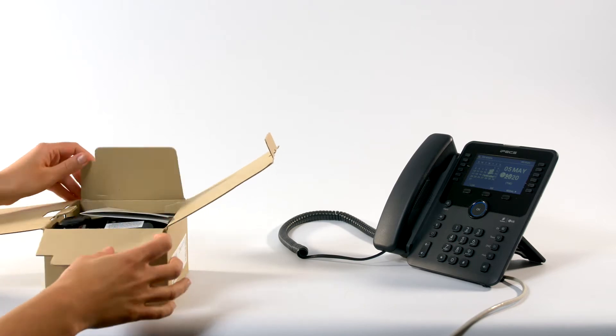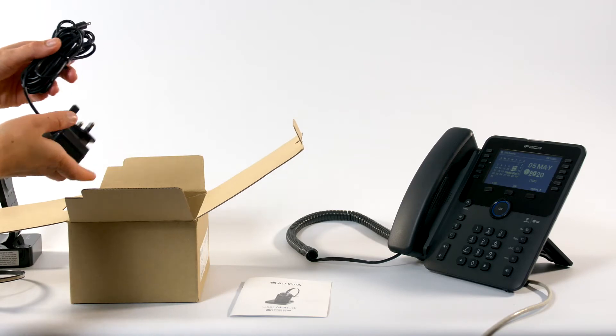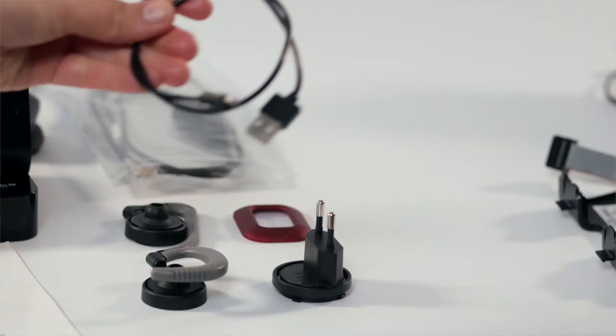As you unpack your headset you will find included in the box your base unit, headset, power adapter, telephone connection cord and USB cable.